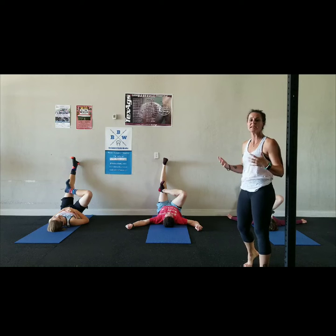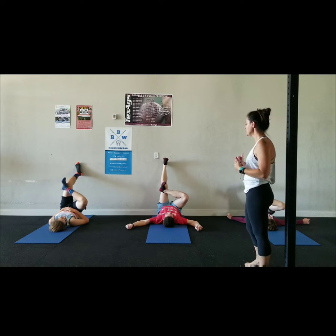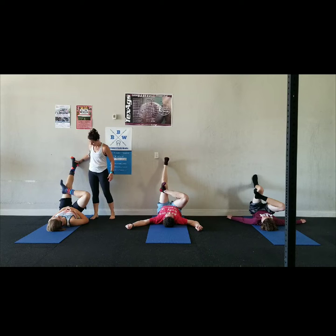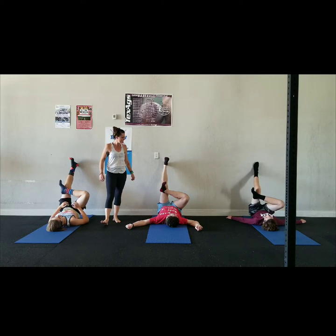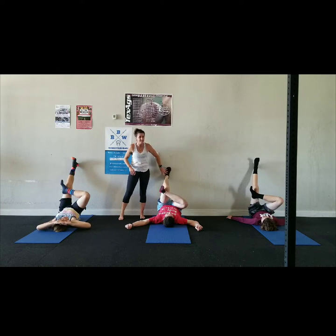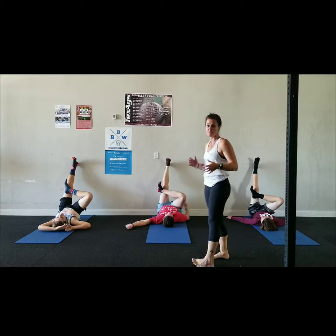Keep that right foot flexed — it takes the twist out of the knee, and our knees are not made to twist or turn. If this is a good position for you, stay here. If you want to take it a little deeper, simply start to bend that left knee, keeping the hips flat on the floor. If bending the knee causes the hip to lift, straighten the knee and keep the hip down. Find the depth and position that works for you and your body.